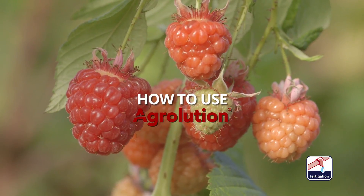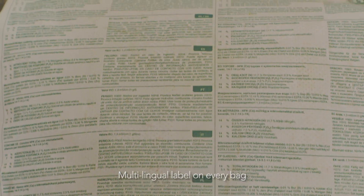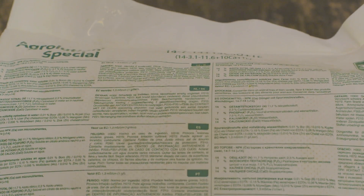AgriLution is the international market leading range of fertigation products for fruit and vegetables, and every bag has a multilingual label for use in several countries.